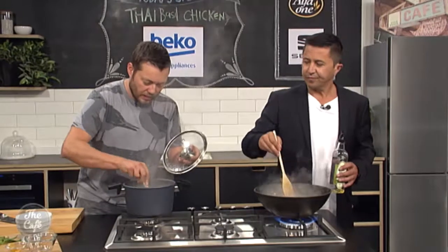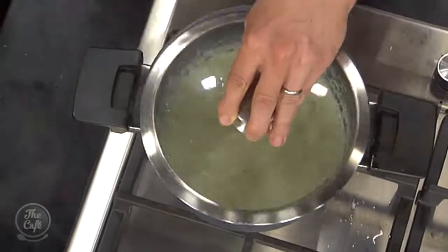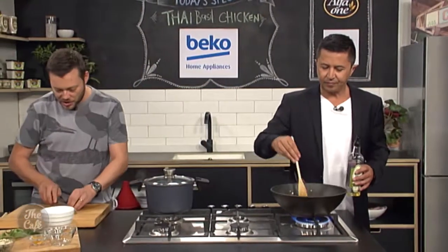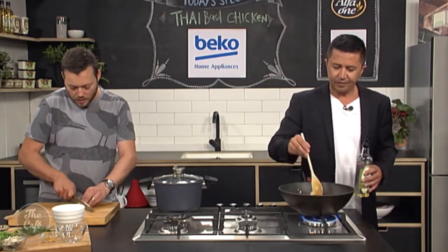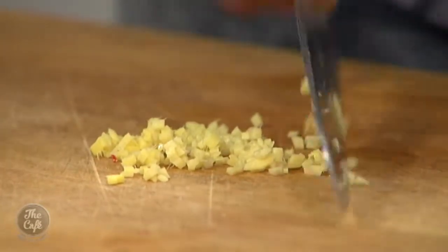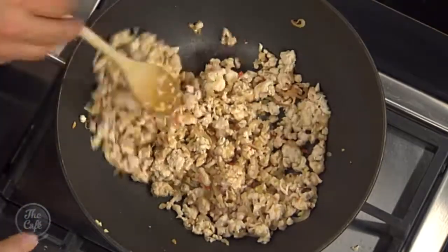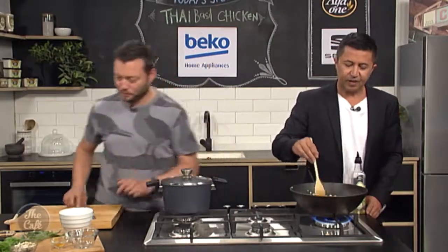We'll just check our rice - give it a little stir. Beautiful, look at that colour from the turmeric. Lid back on, and we'll carry on cooking that until it's ready. Now I've got a little bit of ginger - just a nice fine dice of ginger. I'm going to pop that in, and then we're going to start adding some liquids. You can see how fast this recipe is - ideally get the rice on first, that can be cooking, you can make your chicken, and then everything's ready at the same time.